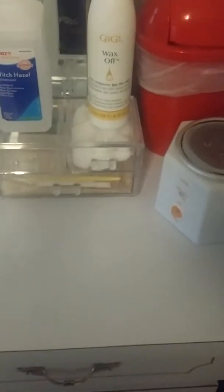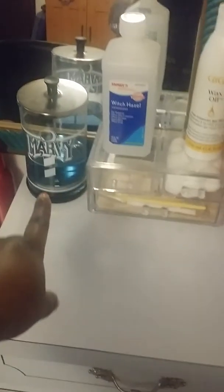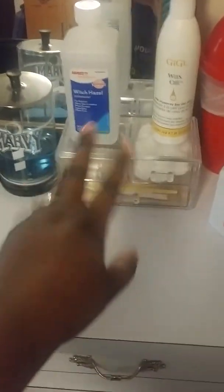Here's my lamp, my smock is back here, my apron is back there. This is my Styrofoam wig head which I use to hold my needle for sew-ins. This is my eyebrow station — I keep all my eyebrow stuff over here: my Barbicide jar, witch hazel, wax off, cotton balls, orange wood sticks, razors, tweezers, little sticks, and my trash can.